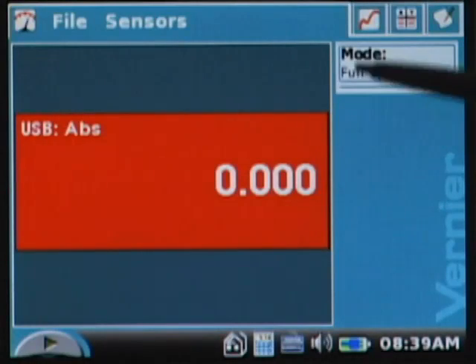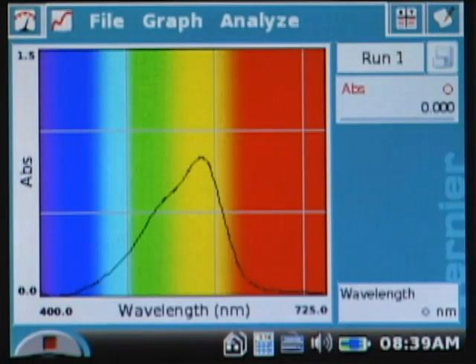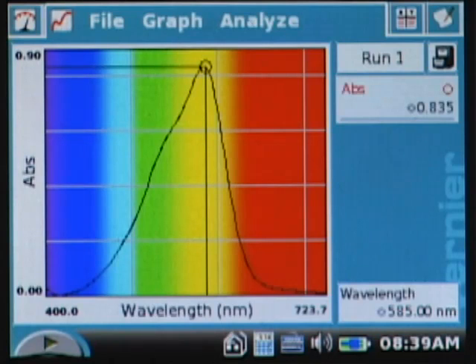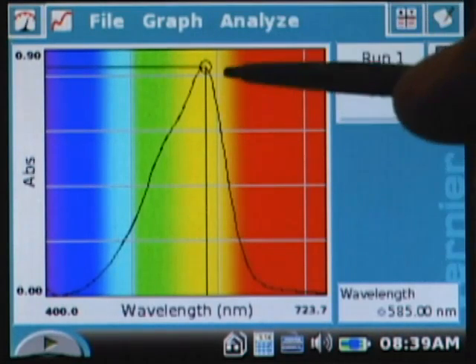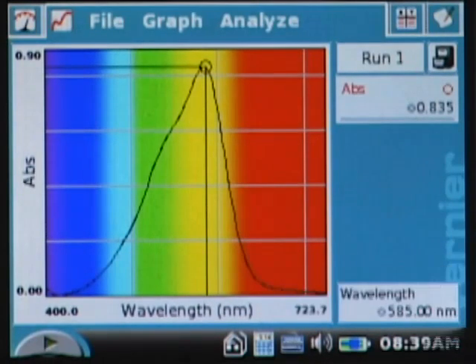Notice on the LabQuest app screen that the mode is already set to full spectrum, so it's ready to go. I tap the collect button and in less than a second I get a full spectrum. I tap stop, it auto-scales, and it selects the peak wavelength. Tracking that down to the wavelength x-axis I can see it's selected 585 nanometers to use for the remainder of the experiment, and the LabQuest will remember that wavelength for the next steps.